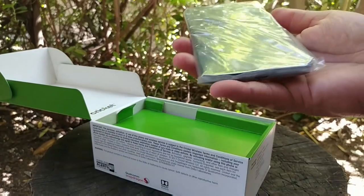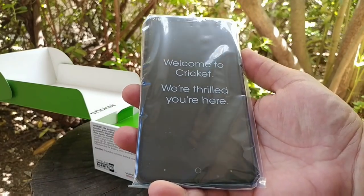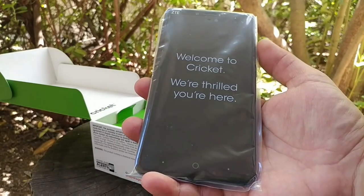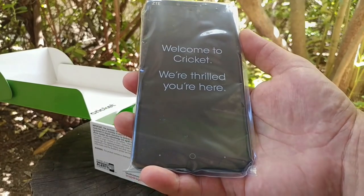Moving on from that, we have the device sitting right beneath there, packaged nicely with a plastic sleeve covering it. I'll place the device to the side, go through the rest of the contents, and then we'll come back to it.